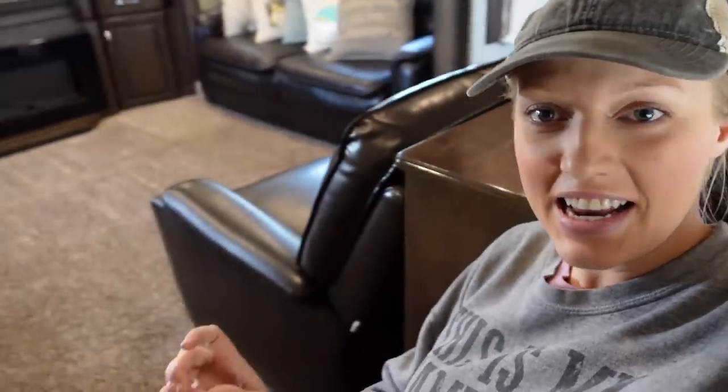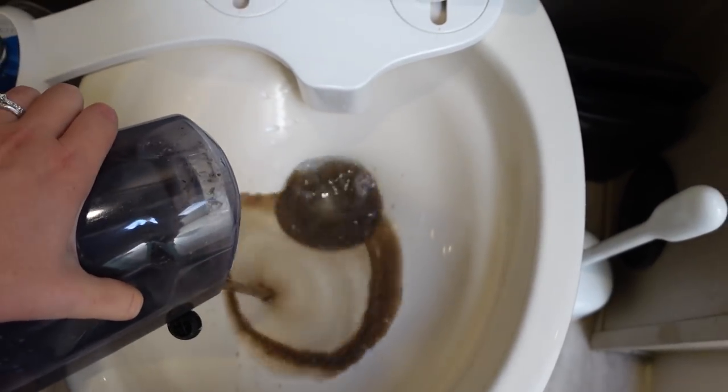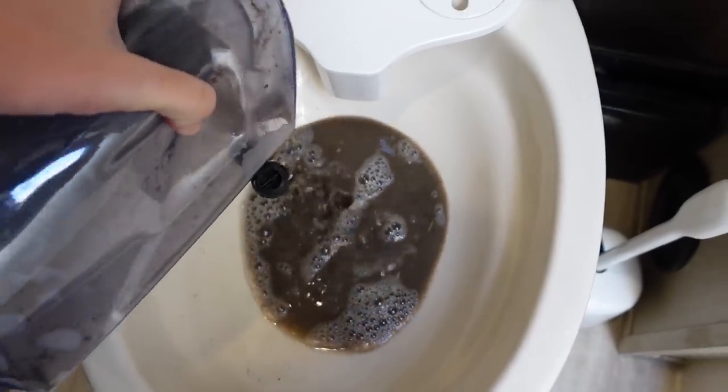The living room is done and it's looking really good. We have the fan going to dry it out and the dehumidifier going as well. I wanted to show you the water — this is the dirty side of the tank. So gross. I'm going to dump it in the toilet so you can see how gross it is.